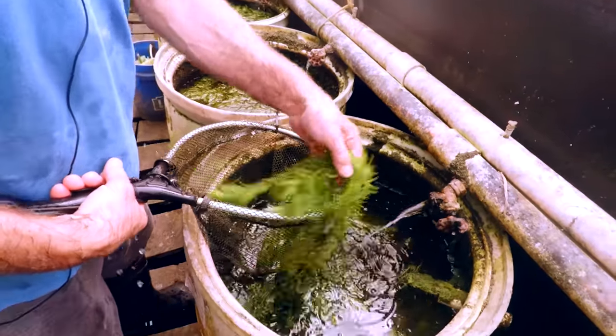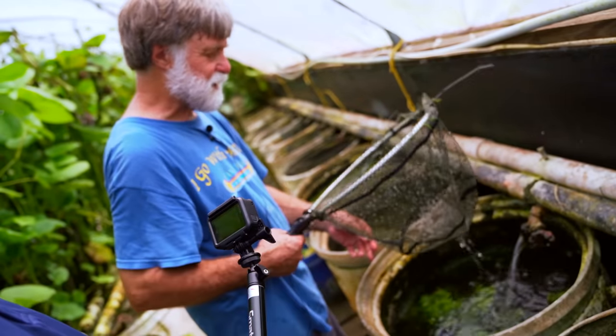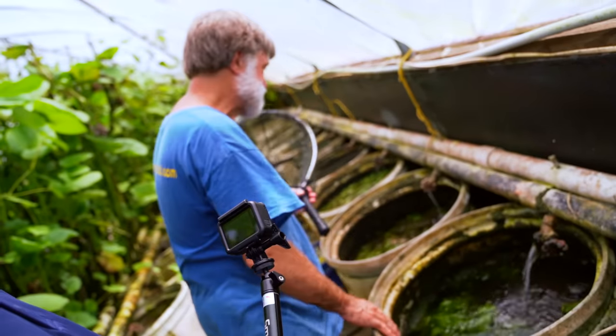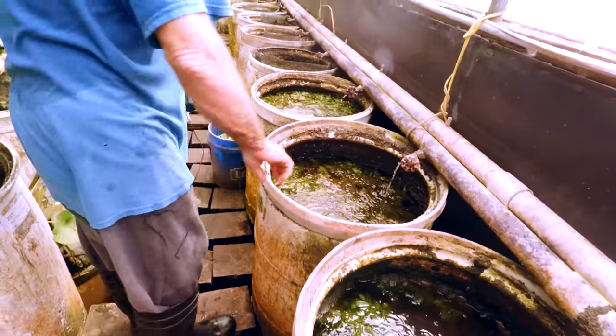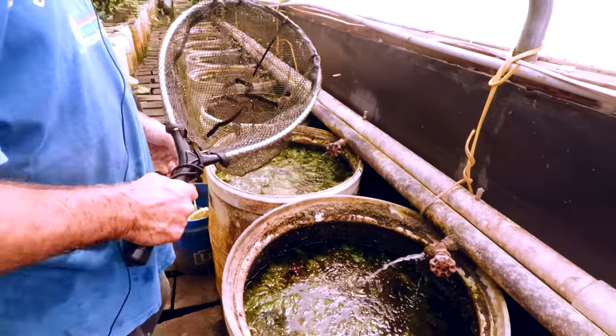How do you select which live bearers you want to raise? I raise everything — Susie selects what we don't raise. If I see a fish, I want it.